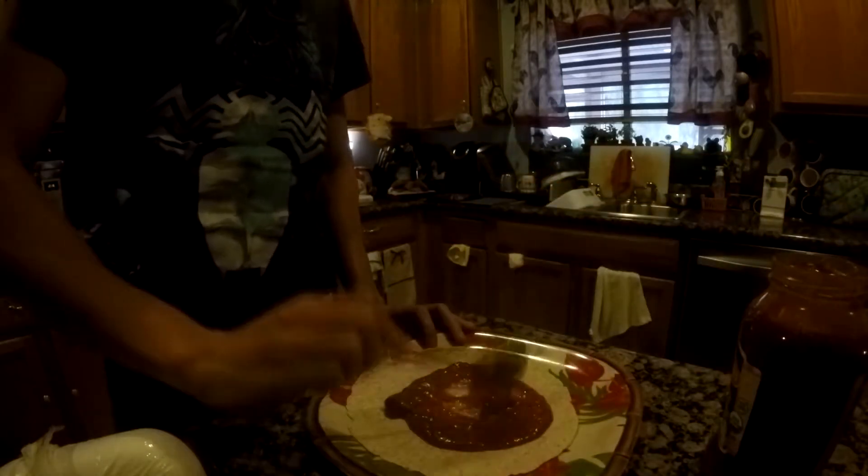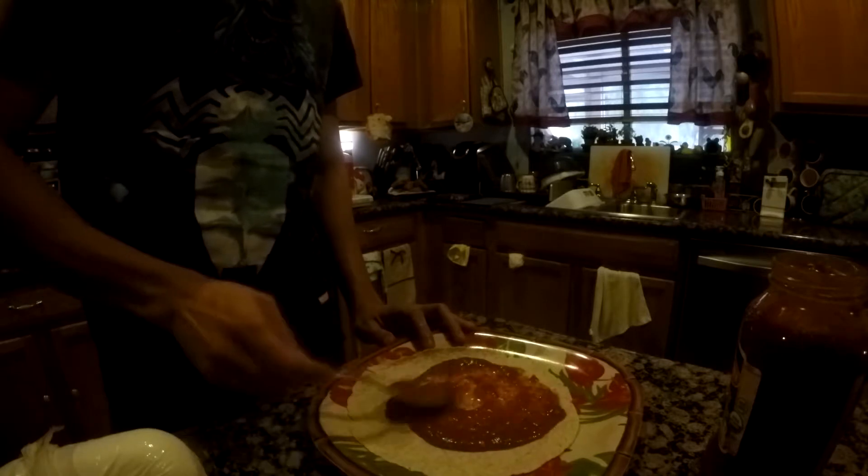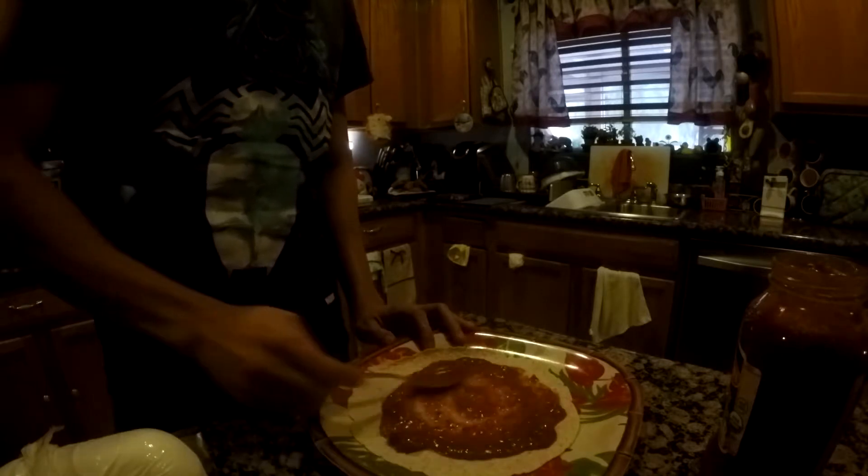So first off, you're gonna want to start off by getting a spoon, getting a couple scoops of the marinara sauce and spreading it into the tortilla. And then you want to just get a cheese shredder and just shred it up all over.